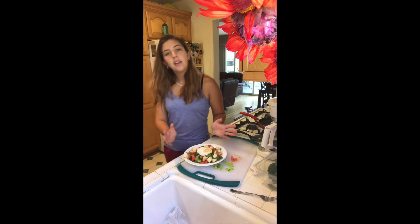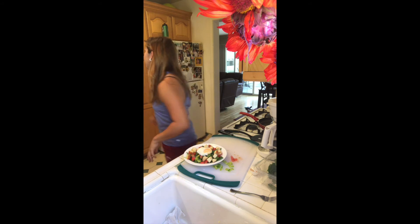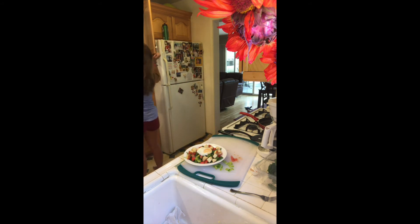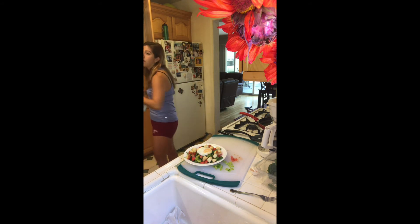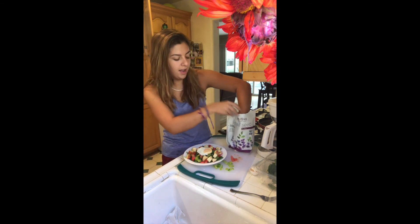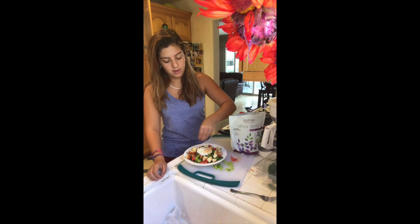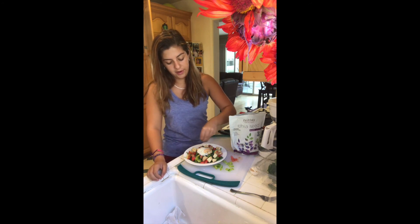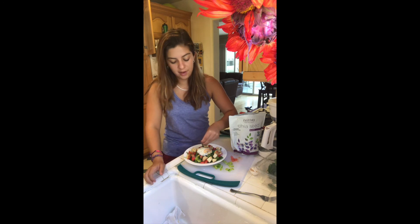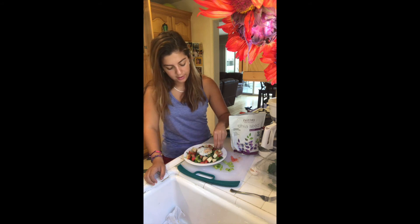I would leave it like this, but you can also add chia seeds — let me grab those. Chia seeds really go well with anything. I typically put them on yogurts, but they can also go on literally anything. They don't have any flavor so it can't hurt. They just add a nice crunchy texture.